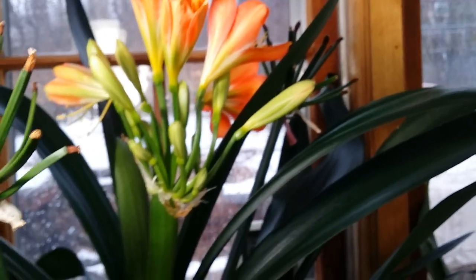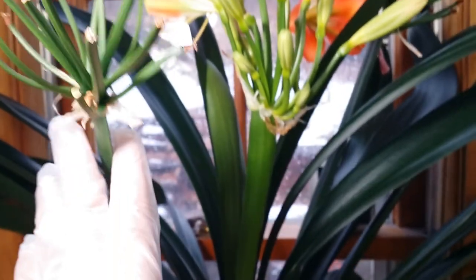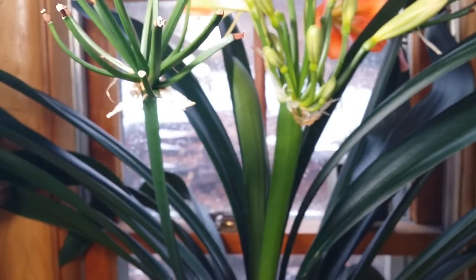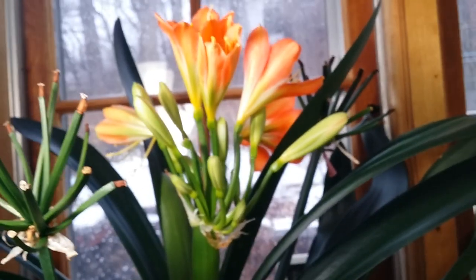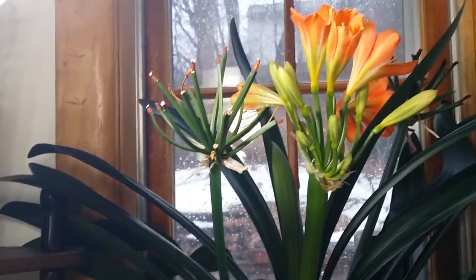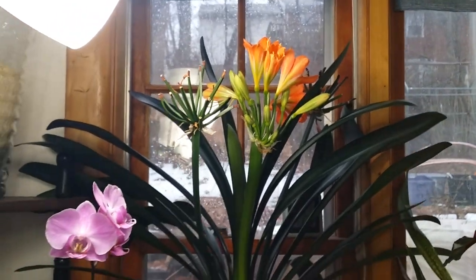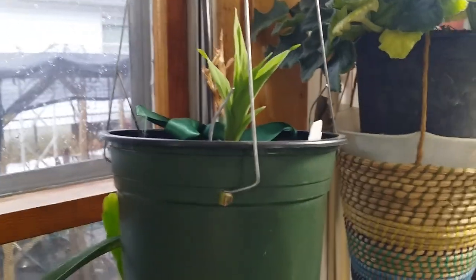The other ones — the first spikes — turned brown and I just pulled them off, so that's why I leave the rest of them in there. This is my Clivia miniata, guys — super excited about that! So I have to go gently over here.